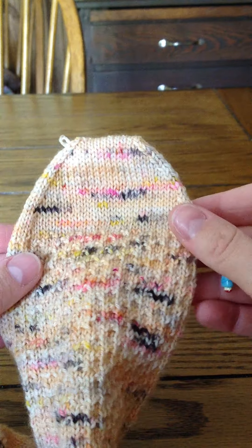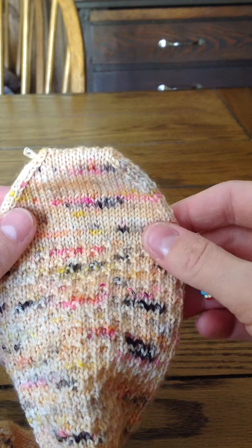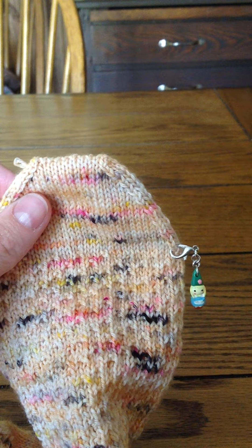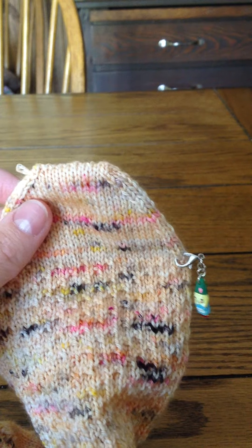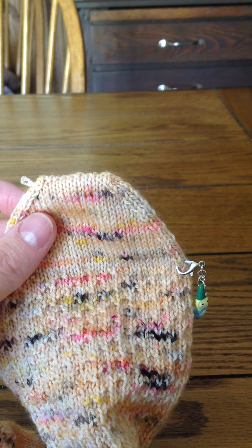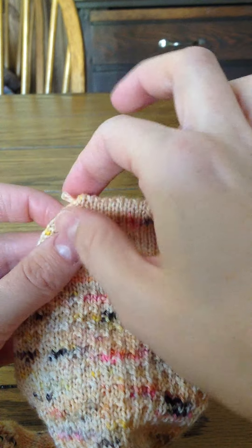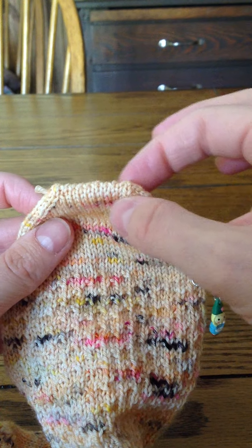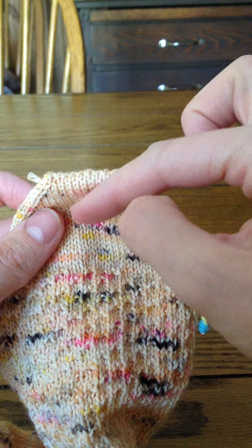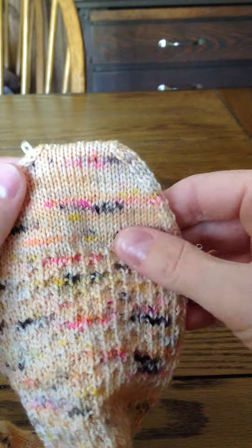If you're somebody who wears out the toes of your socks, you can go to the inside and instead of 18 inches for your tail, take 24 inches. Then you can go on the inside and duplicate stitch across the last four to six rows — two or three rows on either side. That helps reinforce it too.